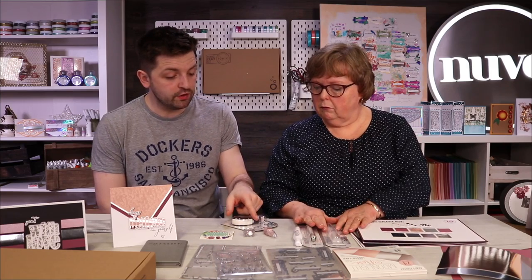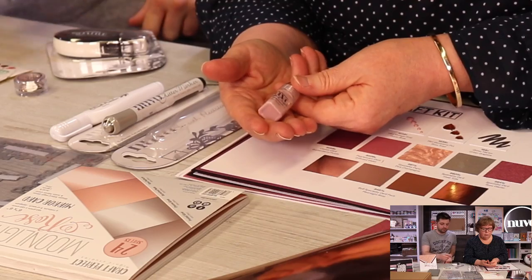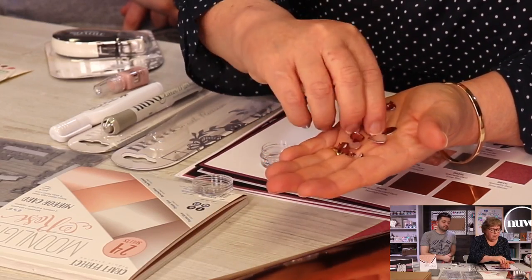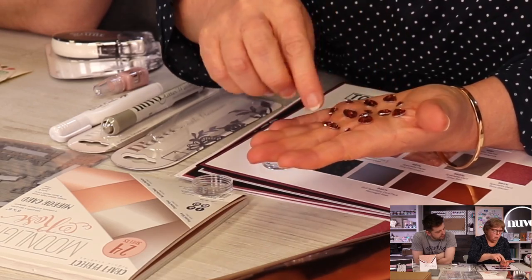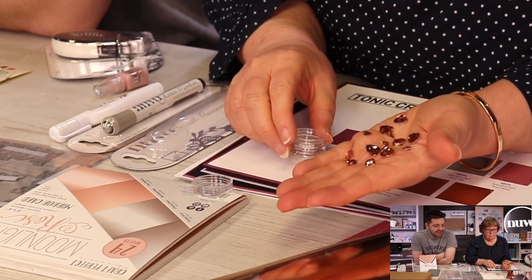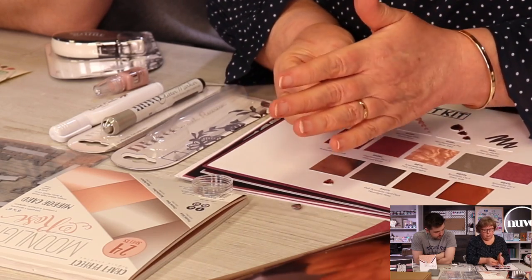We've also got some Nuvo Vintage Drops — these are Dusty Rose, perfect with the papers in your kit. They're a gorgeous, subtle colour, very beautiful. And we have brand new Rose Triads — little rose embellishments in three different sizes: large, medium, and small. The sheen on them is amazing; it's a really quality embellishment that adds a real quality element to your project. I glued these on with our Nuvo adhesive and they've been stuck permanently.